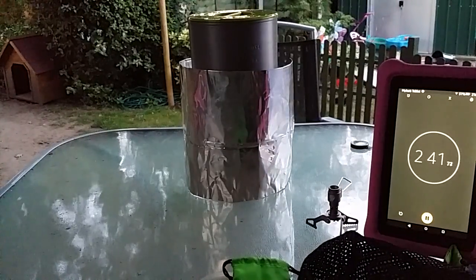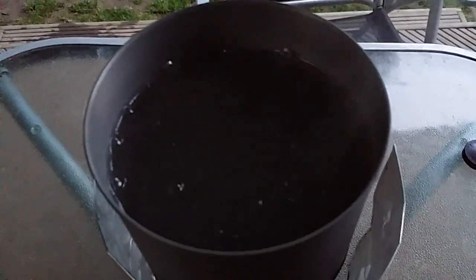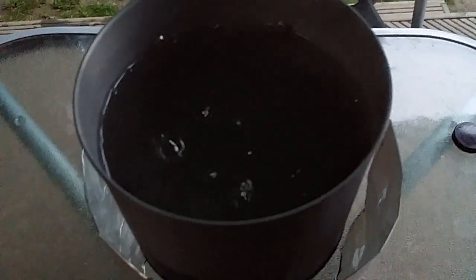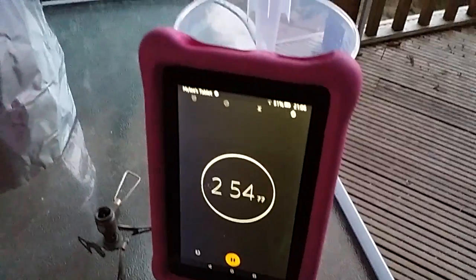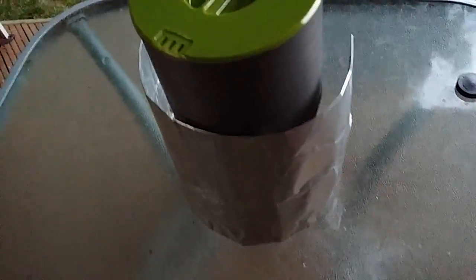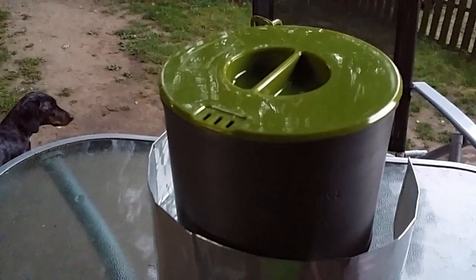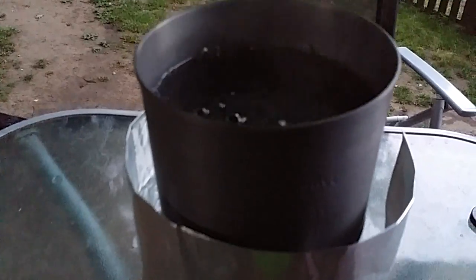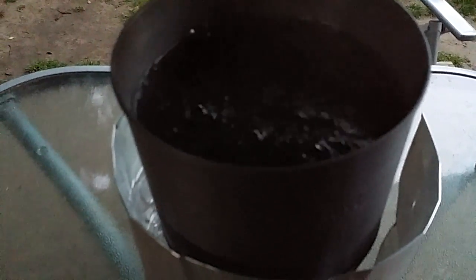We're approaching 2 minutes 42 and we're already nearly boiled. I reckon in the next 15 seconds or so that will be boiling. This is steam — yep, we've got steam coming out. Nice boiling. Yep, rolling boil. Turn that down.